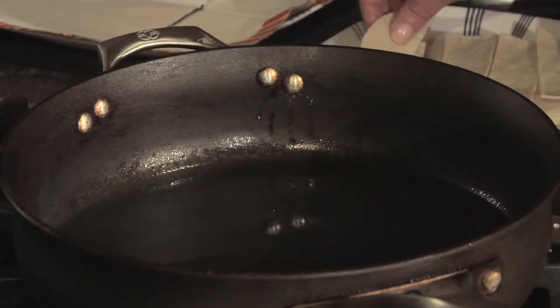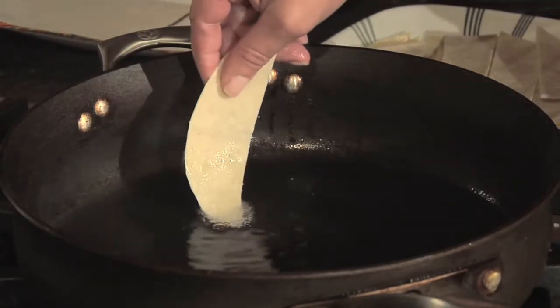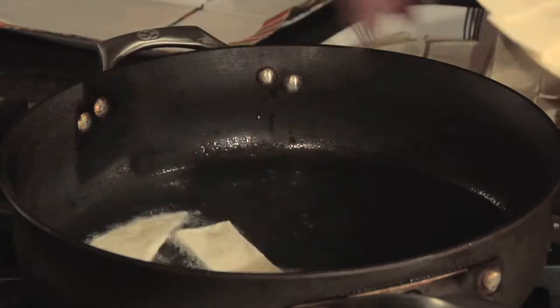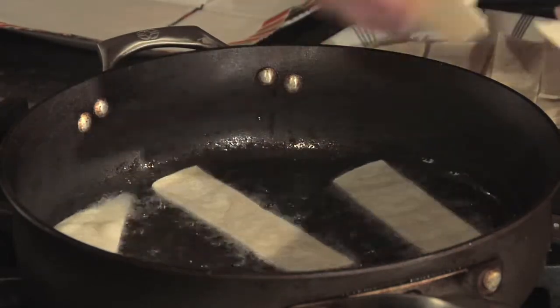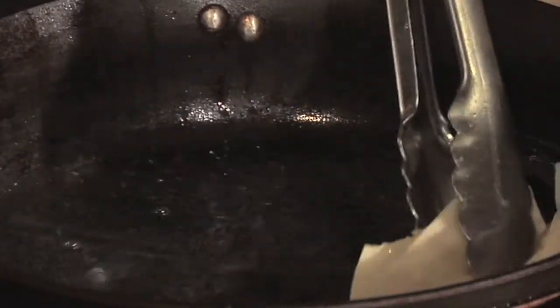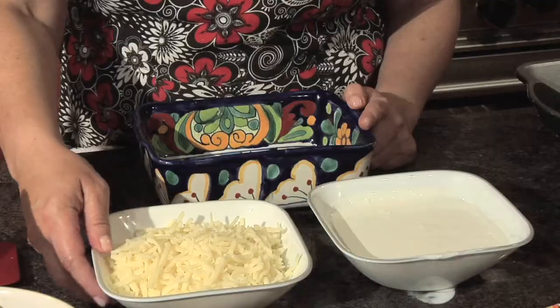Now that we have the cut tortillas, you want to test the oil lightly to make sure it's hot enough. Once it's hot, just drop the tortilla strips in the pan and cook them very lightly — you just barely want to cook them, you do not want to fry them.